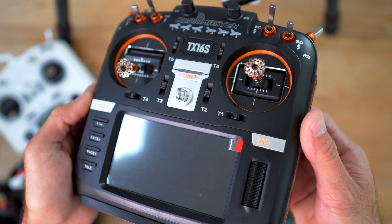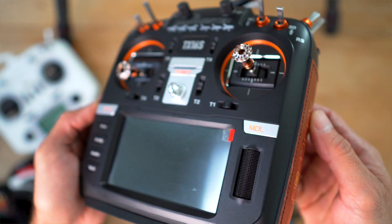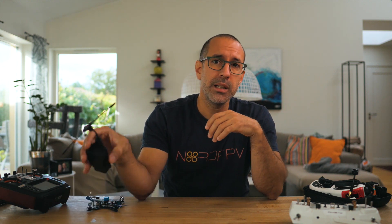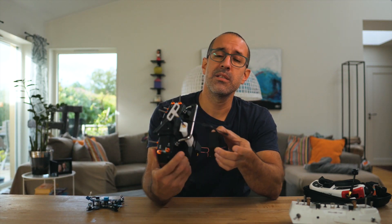Nowadays you can find radios like the RadioMaster TX16S, which are multi-protocol, meaning the radio has an internal module that allows you to connect to different radio protocols. FRSky D8 and D16 are available internally in these radios. Crossfire is not available internally due to being proprietary, but you can connect a Crossfire module on the back of the radio. These multi-protocol radios became very popular because you could have your tiny whoops on FRSky, your regular drones on Crossfire, and anything else — wings or other protocols — all covered with one radio.